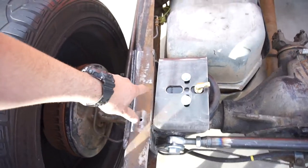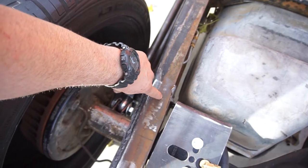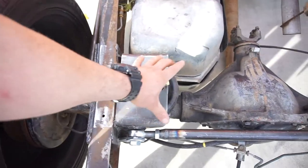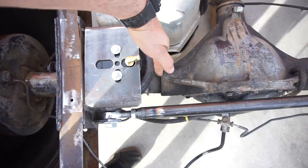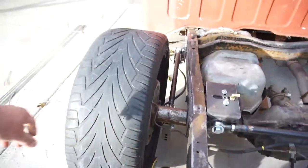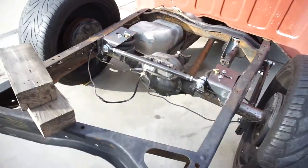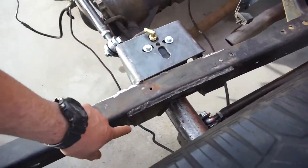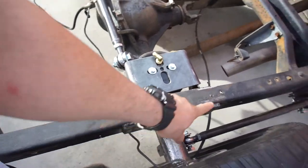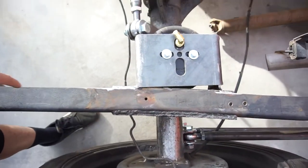I ended up having to cut these tabs off — this right here went to about here and then had the little L-bracket so you could bolt it. I wouldn't have been able to use it because it would have sat way out here, and with this design couldn't use it. All these are welded now, fully welded. Airbags are installed — same thing over here, it's welded and boxed.